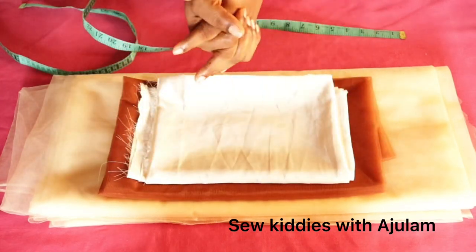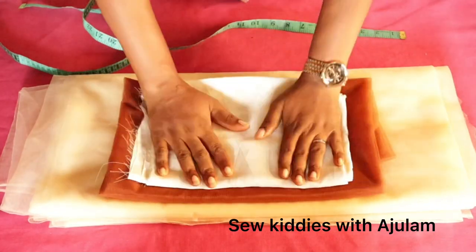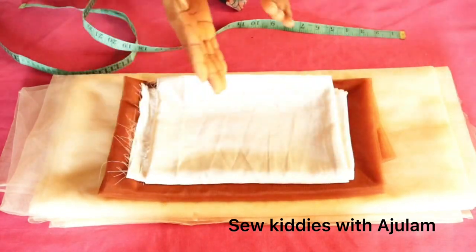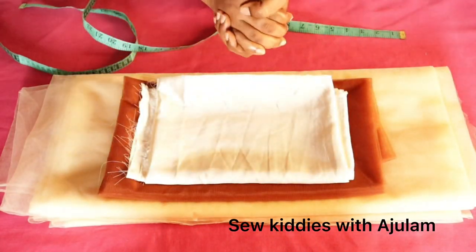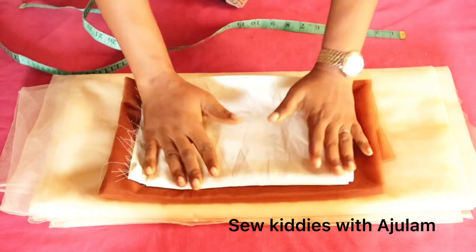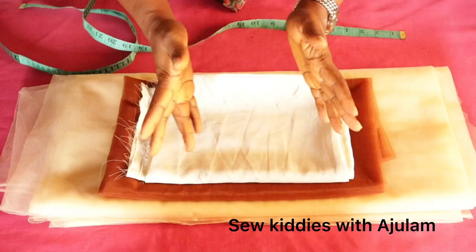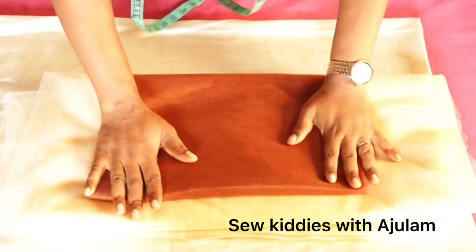Hi guys, welcome to my YouTube channel. Today I'll be creating a fairy tale look by making a high-low layered dress. My name is Argilan. If you're new here, you're welcome — consider subscribing and hit the notification bell to stay updated on my latest videos. If you're interested in this topic, let's get started.